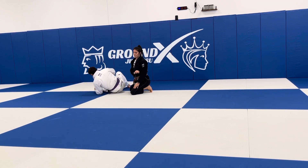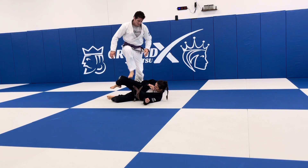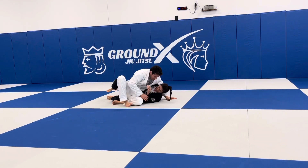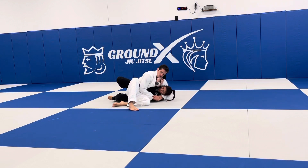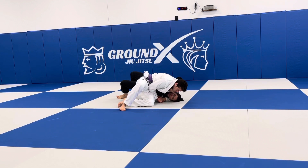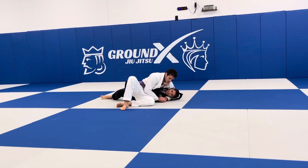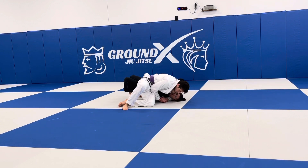It looks like it's the hardest, but it's not. We're in this position, I'm tucking everything in. It's very important that my feet are close to my hips — that way I can bridge heavy. If my feet are far, I can't create as much upward space. So I bring my feet to my hips, bridge up, and then I'm just over.